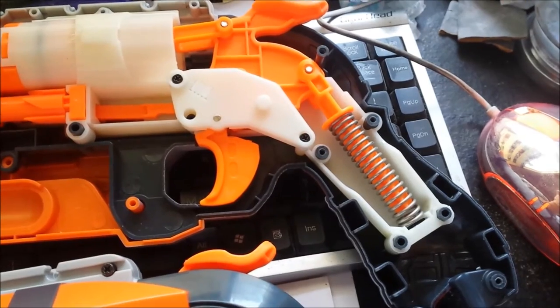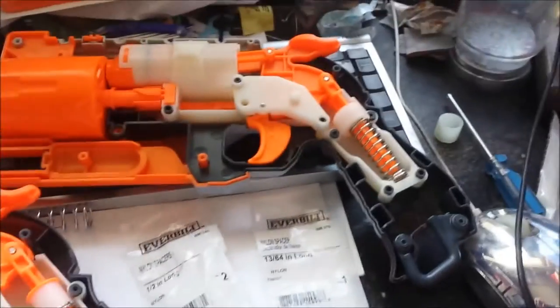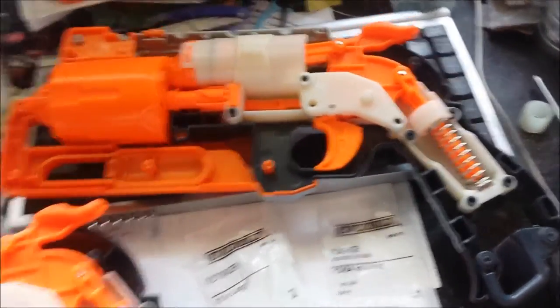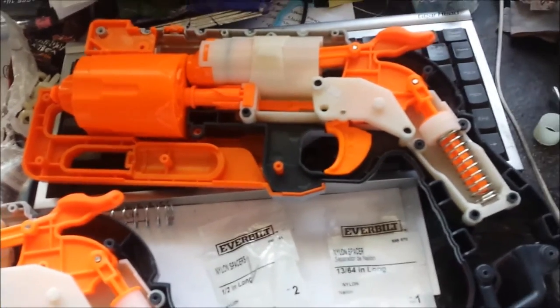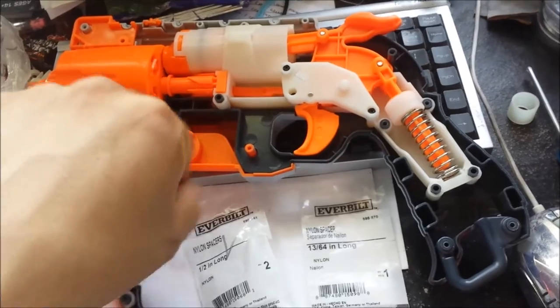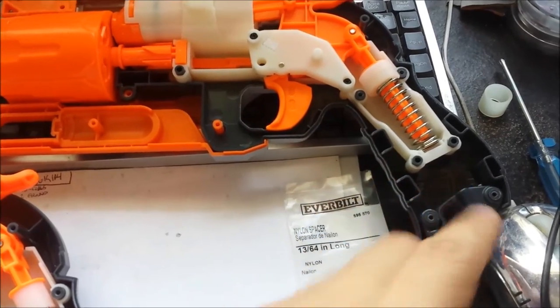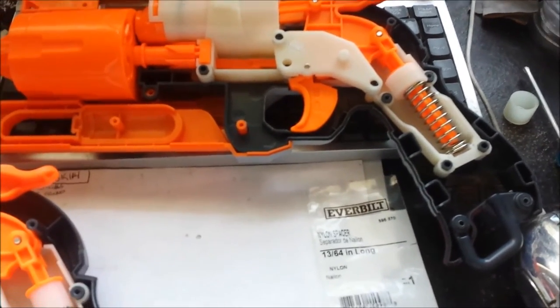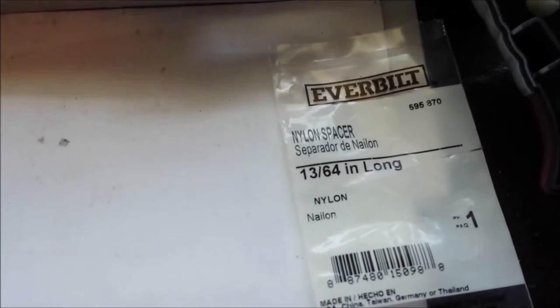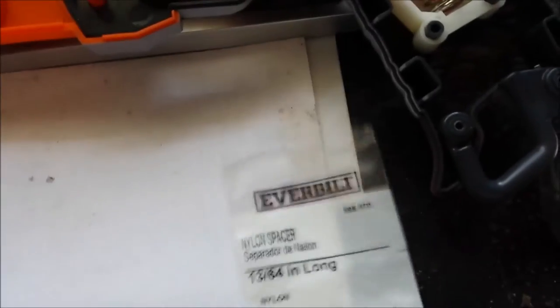I also bought some spacers, which I'll show you inserted into this Hammer Shot. I removed the McMaster 9657K449 spring because, as I was showing you, it was catching at the bottom. I ended up going to Home Depot and picking up two different spacers. This first one — the part number is 595-8-70 — is 13/64 inch, and I bought two of them to place right in there.